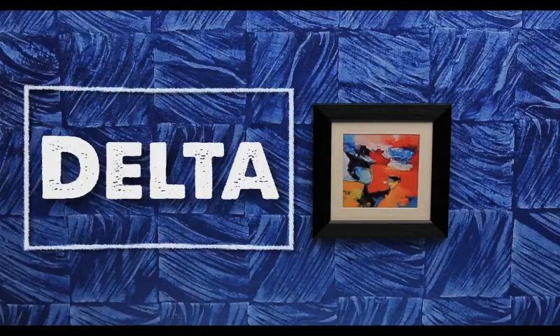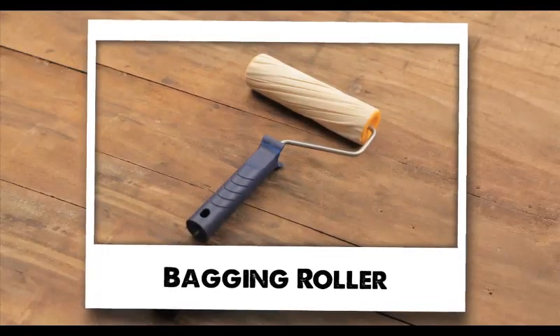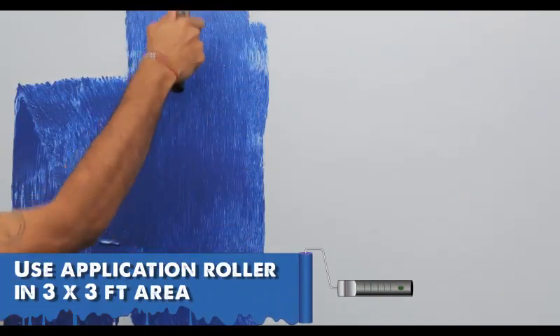Delta tool required: bagging roller. Apply Royale Play top coat using an application roller in a 3 by 3 feet area.